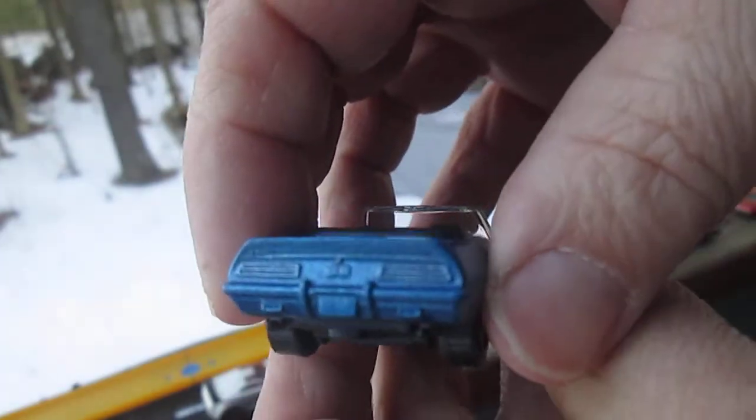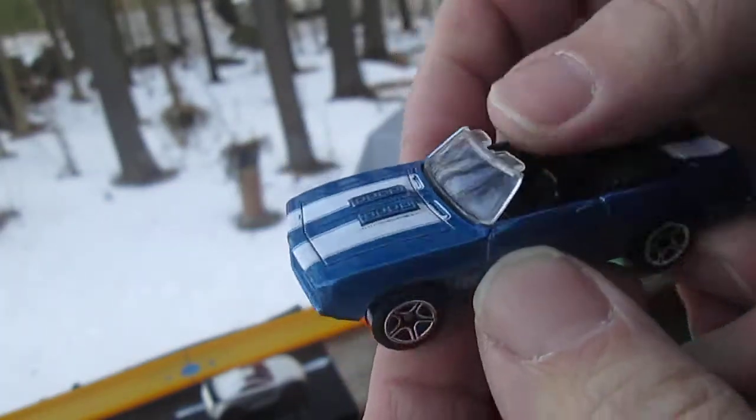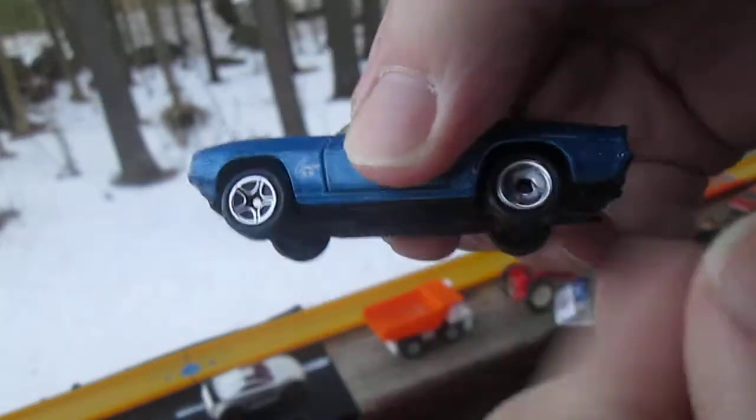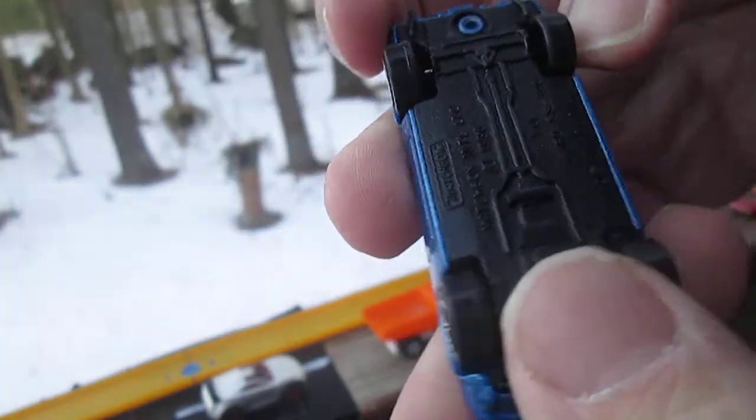That is metal — all that blue, the white stripes, all metal. Plastic bottom. Wheels roll well.